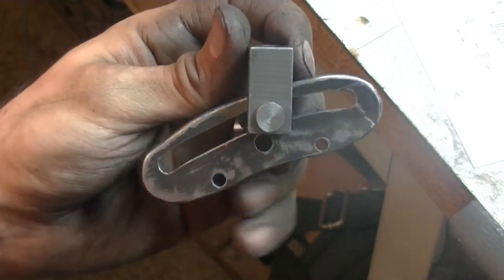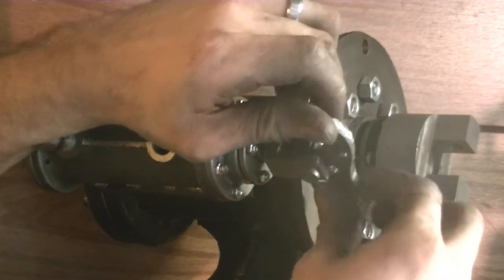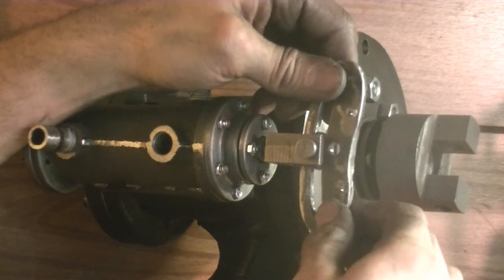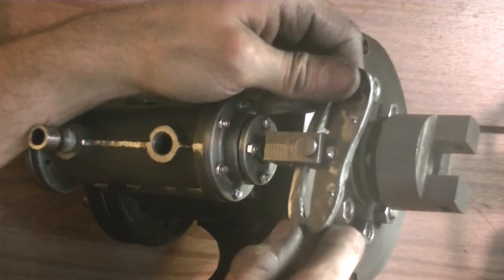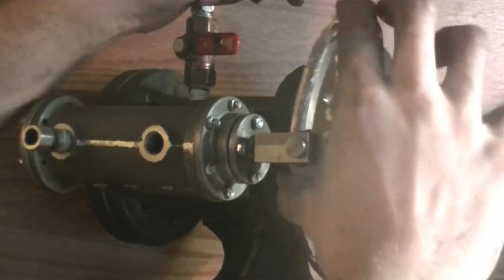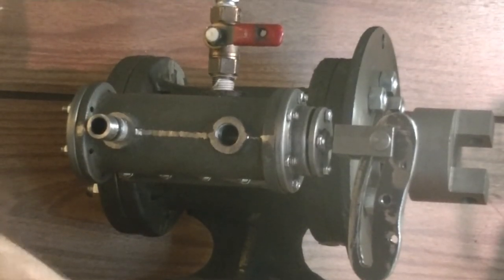I'm going to make those spacers off camera — it's just a simple turning job, turn it, drill it, part it. Actually, in retrospect, I'm going to keep it the way it is right now. It wobbles back and forth, but when it's connected to the crankshaft via two rods it will literally be locked in a certain plane and won't be able to do this, because it will be locked to those rods. I'll find out when I test run it, but as of now this is looking pretty good. That's going to be it for this video, guys — thanks for watching, I'll see you next time.